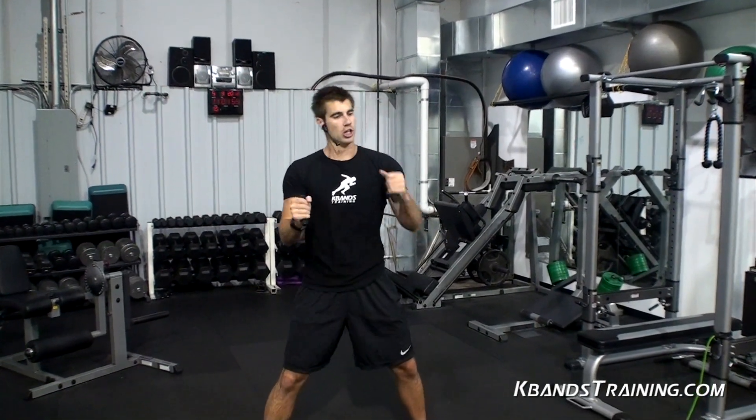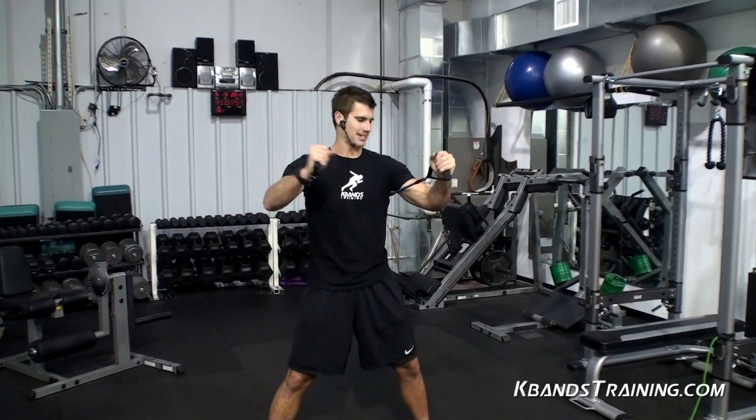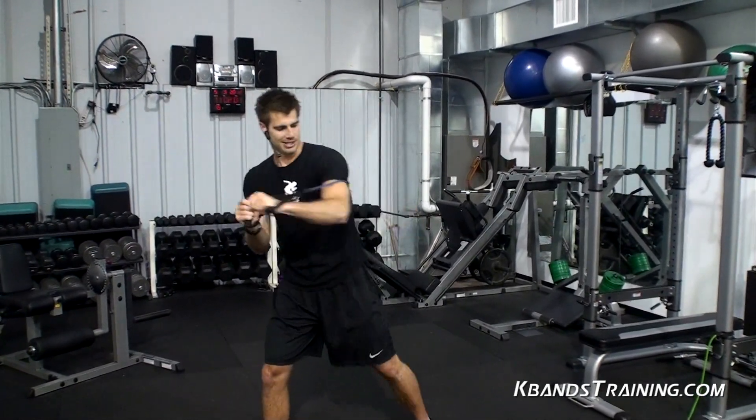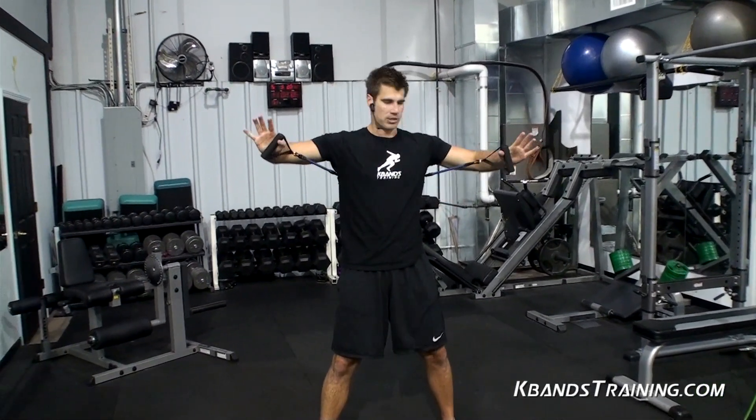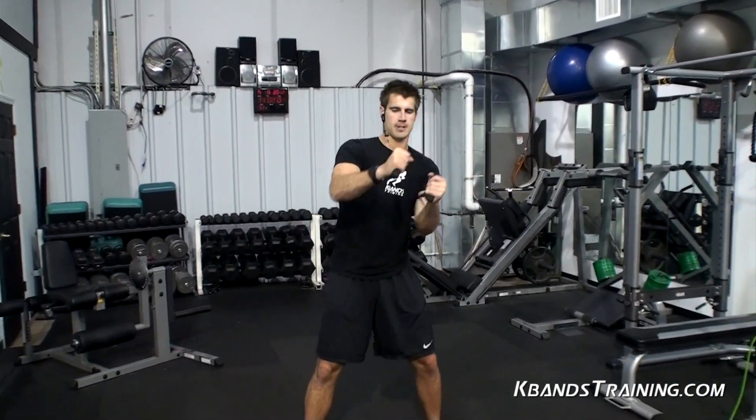Just make sure that you have them out nice and tight, and don't put these around the outsides of your shoulders because that's going to get a lot of drag through your tricep. Bring them right through the insides of your chest and you're good to go.